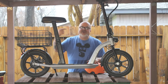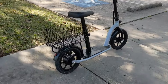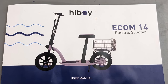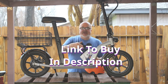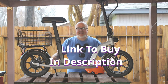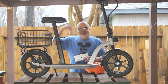Hey, welcome everybody. Eugene here, Hughes Motorized. This thing's got a motor on it, and that's what we're here to talk about today. The fine folks at Highboy — they make e-bikes, e-scooters and the like — contacted me and asked me to do a review of their Ecom 14 scooter. What is an Ecom 14 scooter? It's a cool little grocery getter is what my mind comes up with.